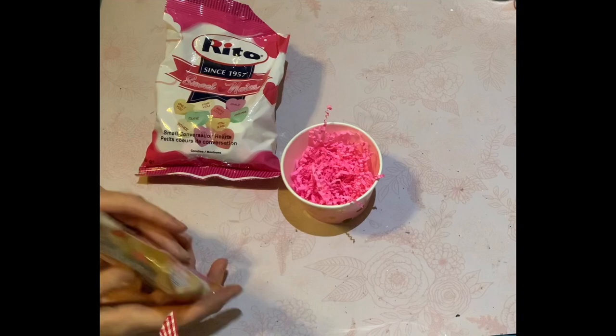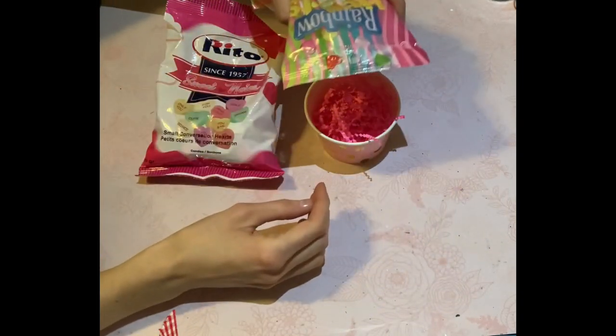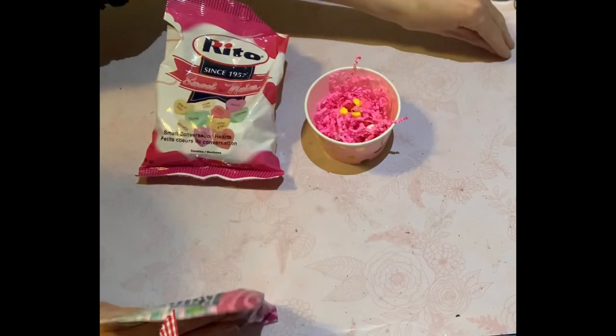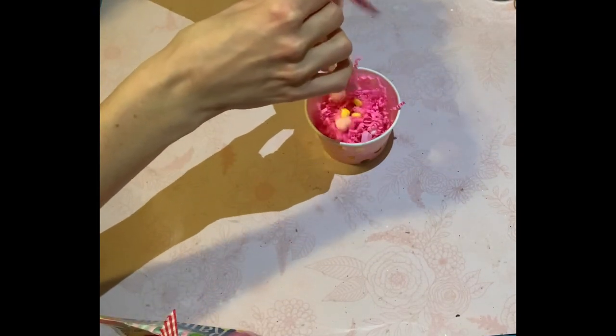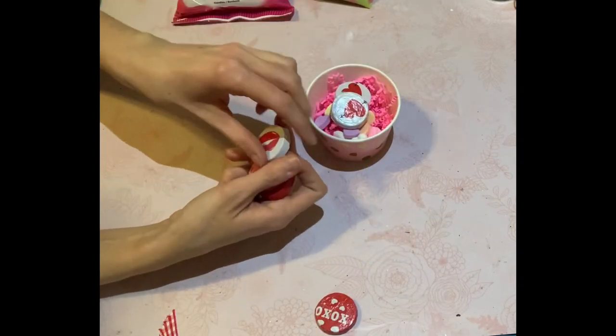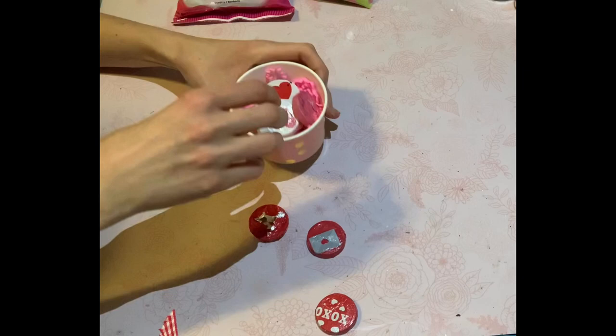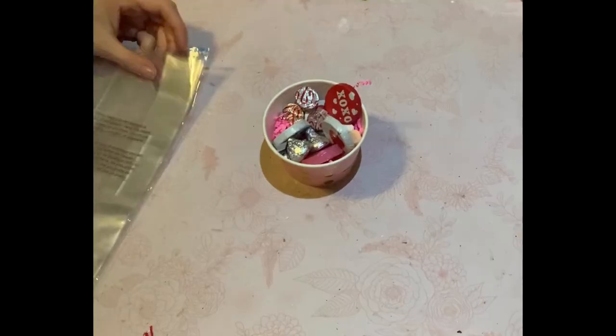So those bowls — you would probably remember they're little ice cream bowls that came from the Dollar Tree. Those were a part of the spring collection last year. I think there's like a six or eight pack, I can't remember now, but super adorable. Just putting some more grass in there and just filling it up with goodies. Again, it could be any goodie you want. And you will see that I finished this off with some cellophane.